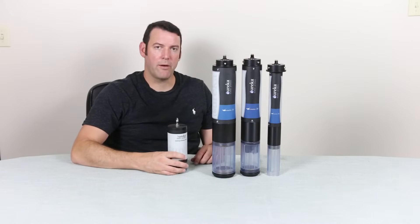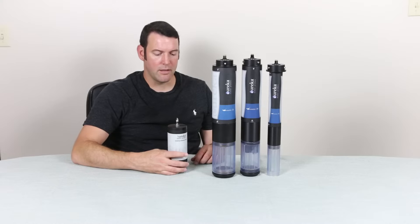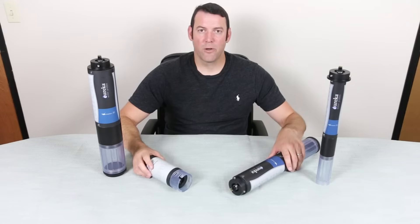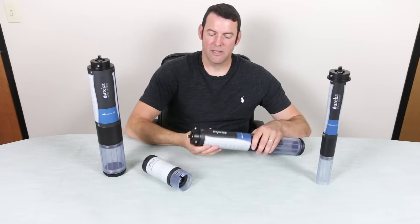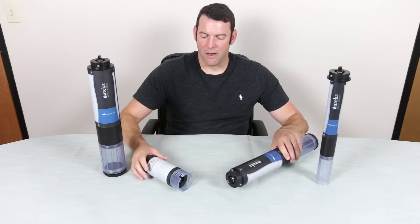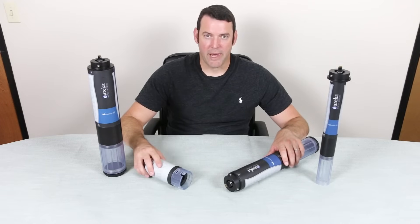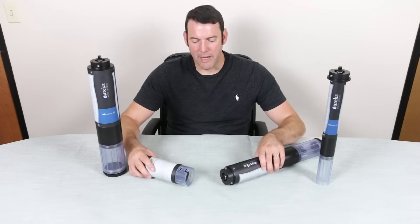We're going to show how that is connected, and this can turn your instrument into a deployable logger. We're going to assume that you've already set the Manta to log. We're now going to connect the rechargeable lithium external battery pack, or EBP as we call it, to the Manta.